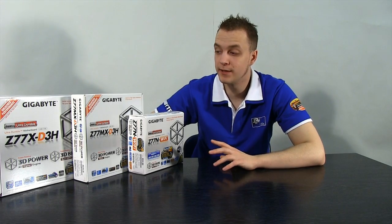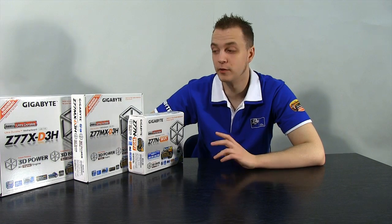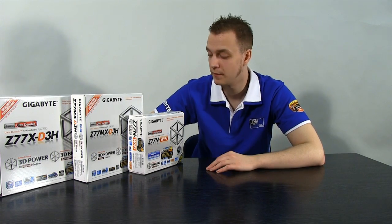Hi there guys, Steve from CCL. Today we've got a lineup of three Gigabyte boards. They're all Z77 baseboards with a lot of similar features but they're also very different boards for very different applications. So we're going to take a look at what they've got in common and then see what separates them from each other so we can see what different applications they'd be best suited to.